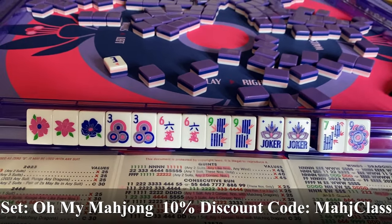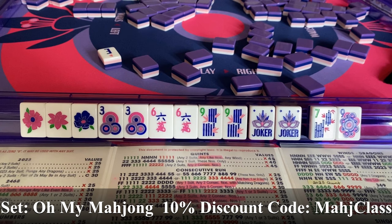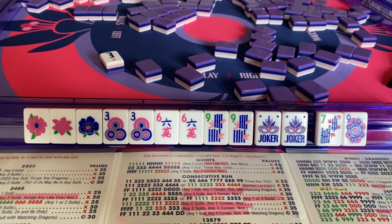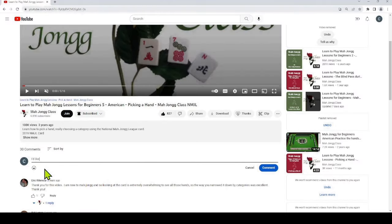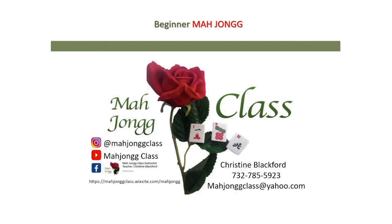This lovely set is by Oh My Mahjong — if you're interested, you can go to their site and use my code MAJCLASS for 10% off. Hope you enjoyed this video on how to pick a hand. What attracts you most to Mahjong? Tell us in the comments below. Give us a like by clicking the thumbs up and click subscribe to not miss our next video. It's your move! If you'd like to take lessons from me, you can contact me on Instagram at mahjongclass, on Facebook, or on my website. The easiest way is to email me at mahjongclass@yahoo.com. Thanks for watching!